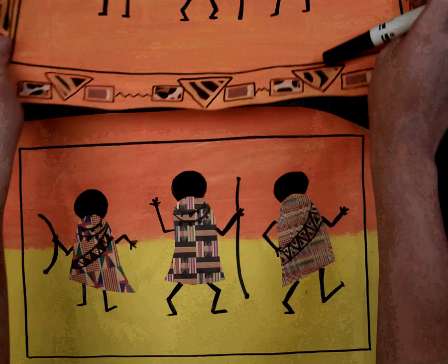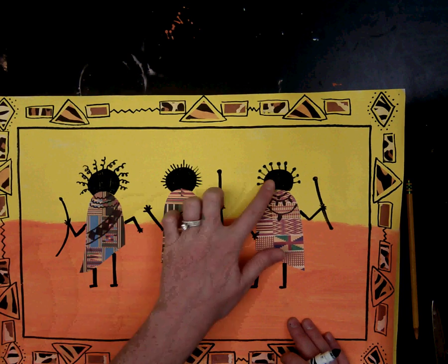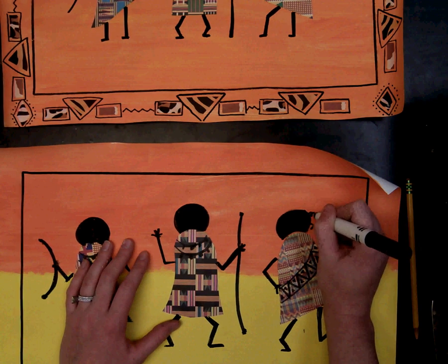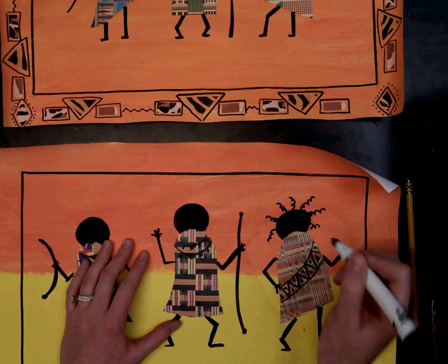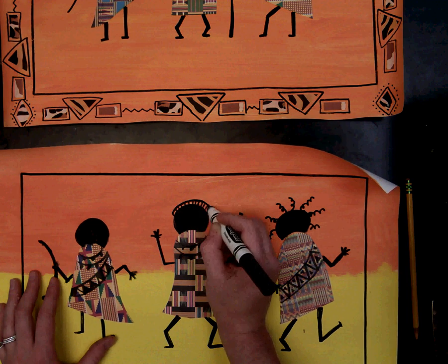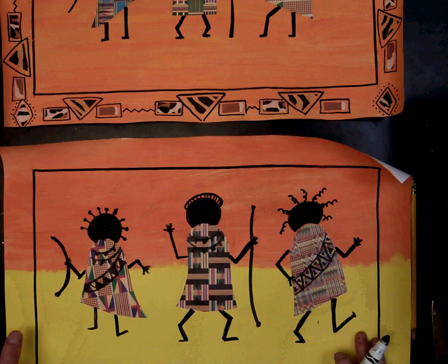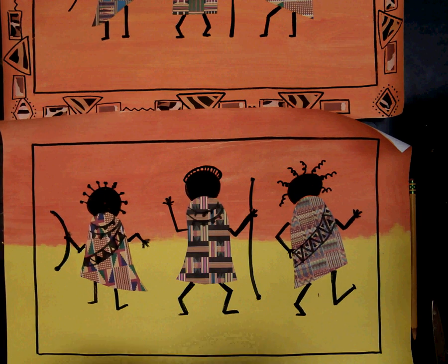The last part for the body is to add hair. Looking at the pictures, we saw a variety of hairdos the dancers were wearing, so have fun with this. You could leave one with hair very close to the head, or draw headpieces and head wraps. This is meant to look somewhat like a cartoon, so just have fun.